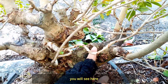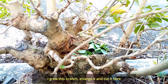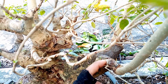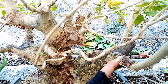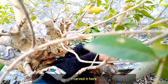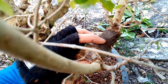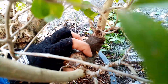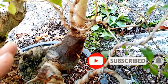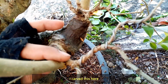Makikita nyo dito — pinatubo ko ang sangang ito, pinalaki, at saka pinutol dito. At nung tumubo ang sangang ito, pinatubo ko siya dito. Nakarve ko ito para dalawa na ang sanga ko dito.